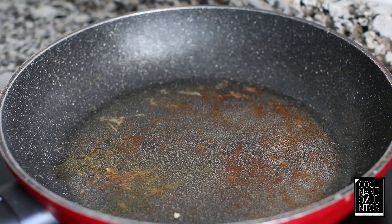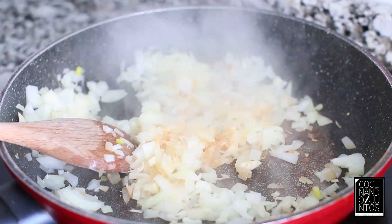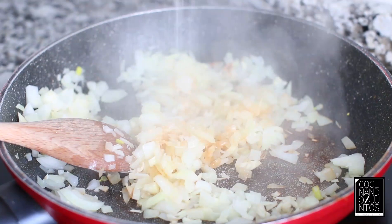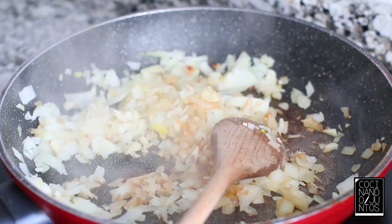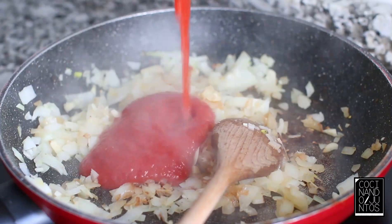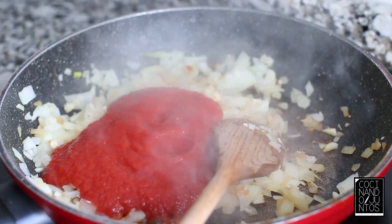Now, in the same pan, we're going to add a little bit of olive oil. I like it to have little tomatoes, and we add 4 cardamom seeds.